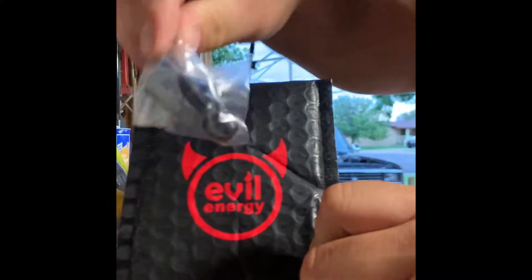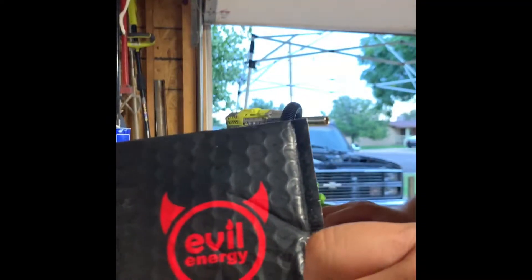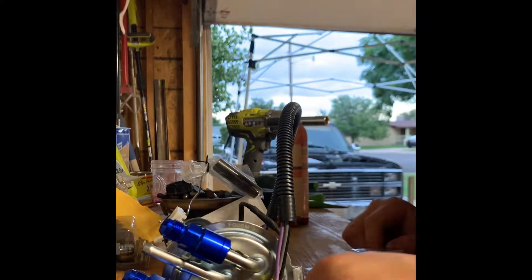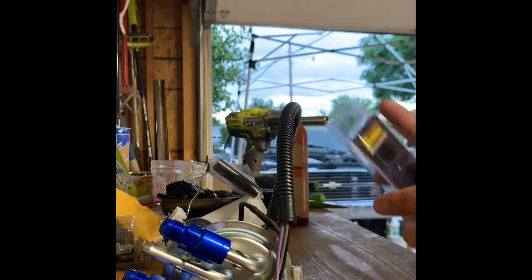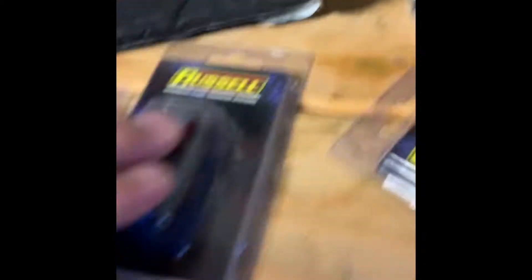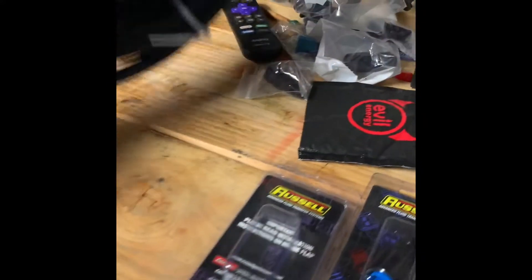These right here are the Evil Energy ones. I haven't tried this one yet so I'm not going to doubt Evil Energy, just this style — the push-on, push-lock — is what I'm not a fan of. But these are the ones from Amazon. Great price, great deal, good shipping, packaging is nice. But the Russells — the thread-ons — are the way to go for me. I'm going to try to use these push-on fittings since I already got them, but I actually want to buy some more. The wait is what kills me — I'm impatient. So we're going to start making the lines.